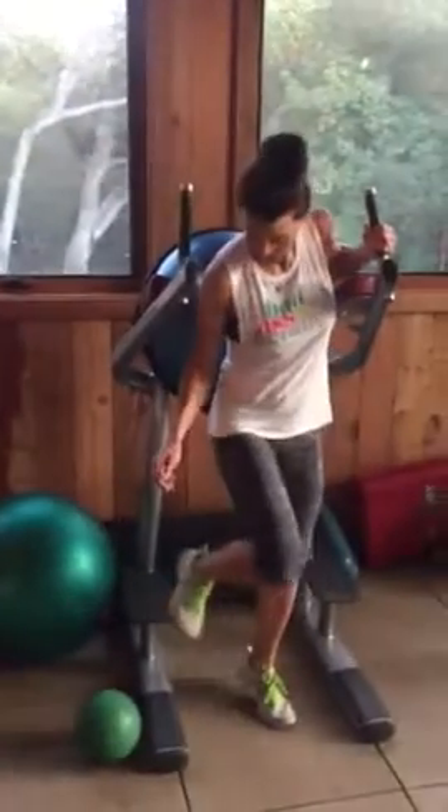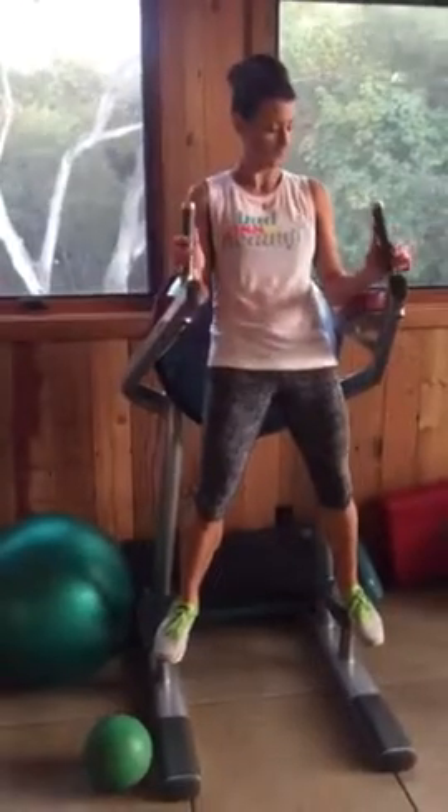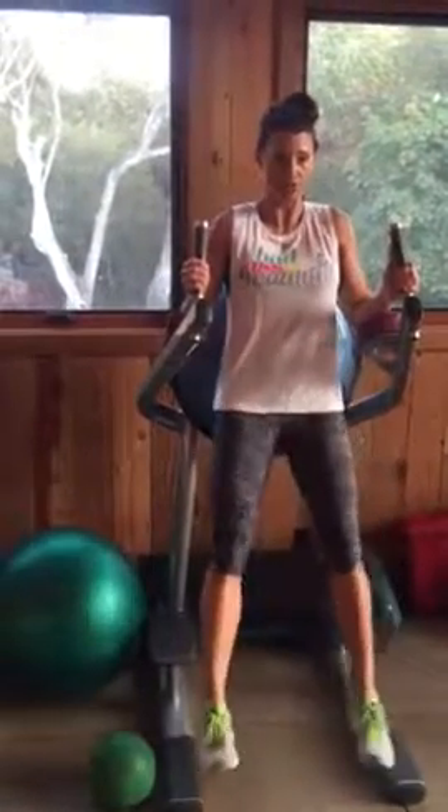This is for your abs so that you have better looking abdominal muscles, which you asked for. I want you using the Roman chair at the gym. Push your back up against the Roman chair.